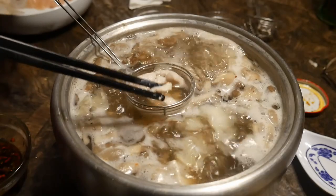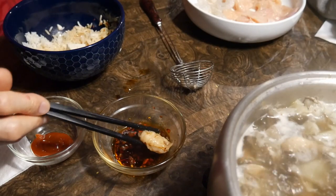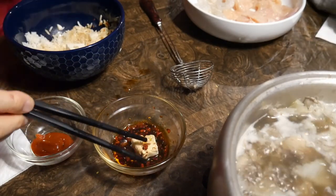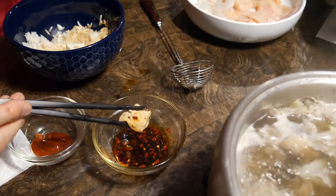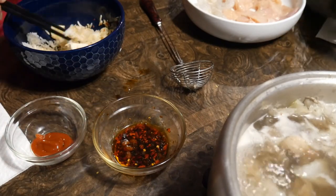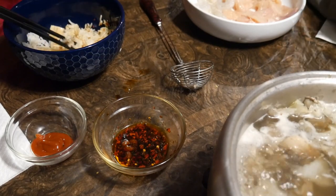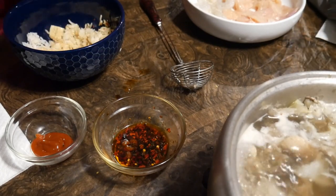After you cook your meat, you usually eat it with a dipping sauce. The dipping sauce is usually soy sauce based, with other sauces added such as a hot chili oil sauce. There are many ways to make the dipping sauce and your imagination is the only limitation.